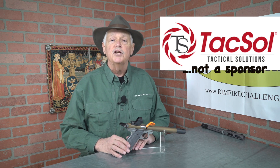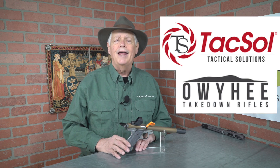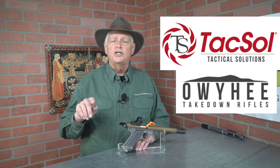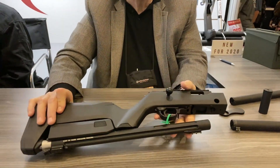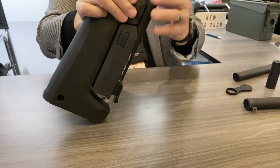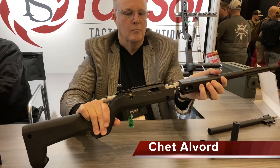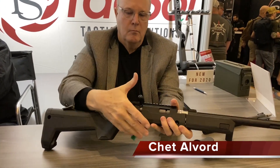Since we already started talking about Tactical Solutions, let's jump to the SHOT Show and my good friend Chet Alvord, who is in the process of disassembling and reassembling Tactical Solutions' newest product — a takedown bolt-action rifle named the Owyhee (O-W-Y-H-E-E). It's a bolt-action rifle very similar in platform to the Ruger 10/22 and the X-Rings that Tactical Solutions has made for quite a while. It is the only takedown rimfire bolt-action rifle available right now.